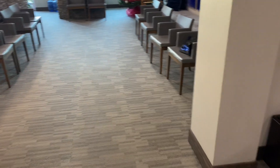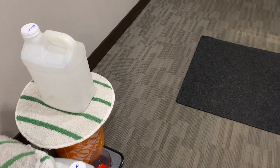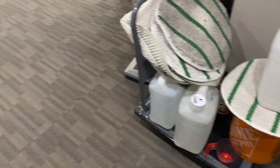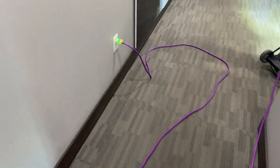Hi, Robin with OxyDry. I'm almost done with this commercial job. I've been doing this repeatedly for more than five years, almost 10 years. It's moving along very well. I'll show you what I've done. I've been at it for about two hours now, and all I have left is this right here. I'll show you what I did.